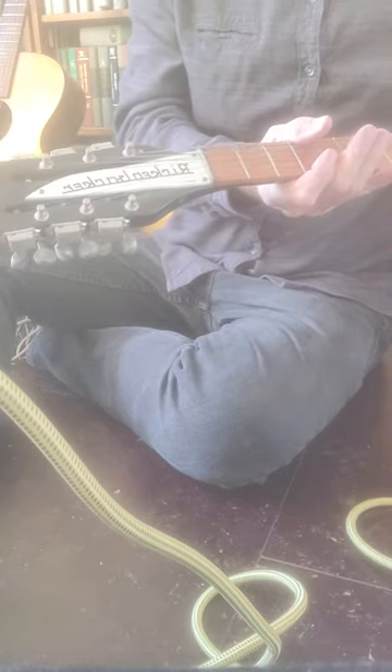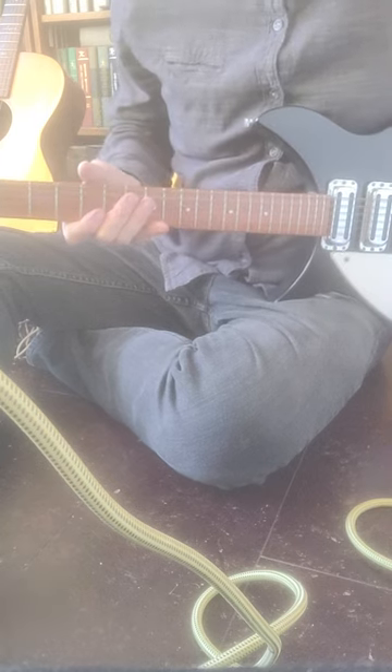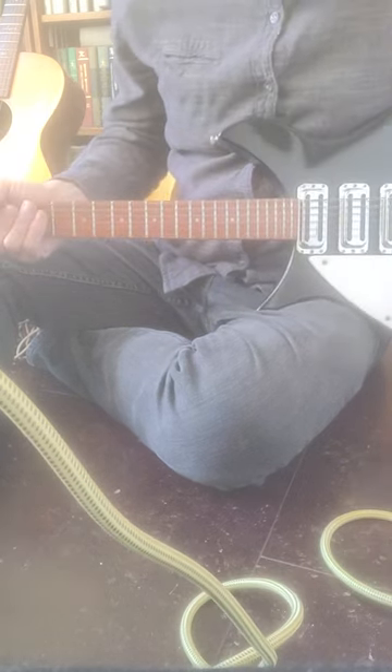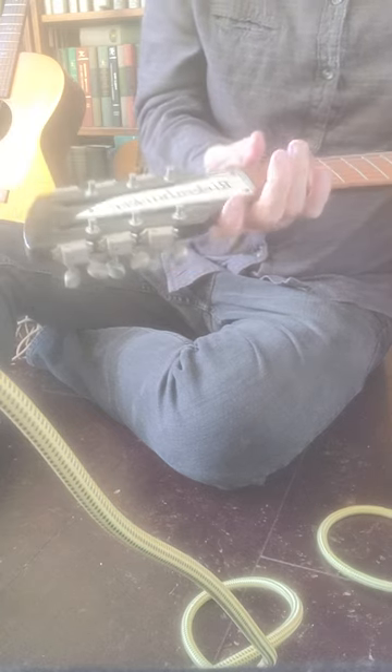I haven't used it much — played it a while, probably about 15 years ago, a couple of gigs, but other than that it hasn't been played. It was sitting in a holder, and that's where you see the little friction marks on the neck.